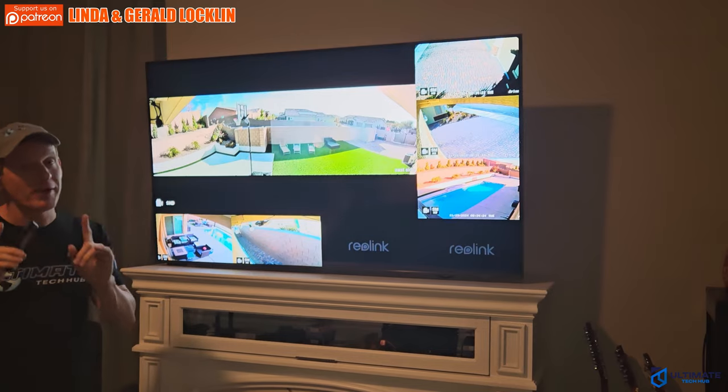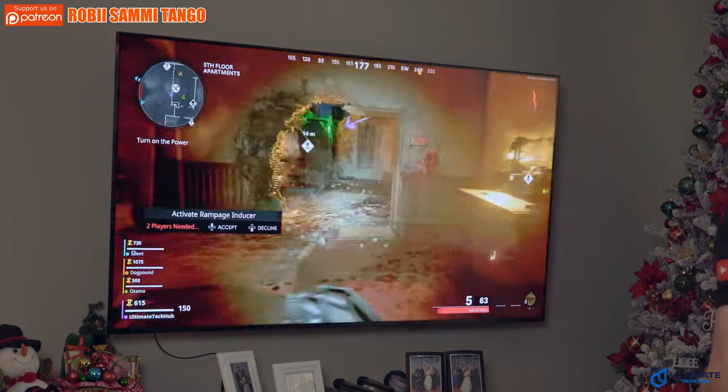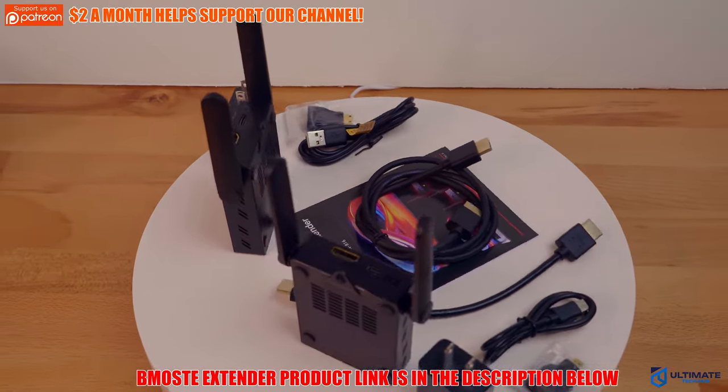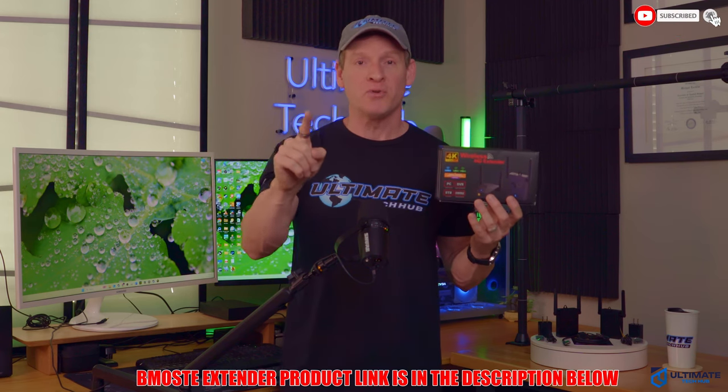There are dozens of uses for this wireless extender, and I've shown you four of them. The only use I would not recommend is the PS5, because there was some lag — but everything else worked perfectly. So if you want to get rid of your HDMI cables for good, you need this wireless HDMI extender. The product link will be in the description below, and I'll see you guys in the next video real soon.